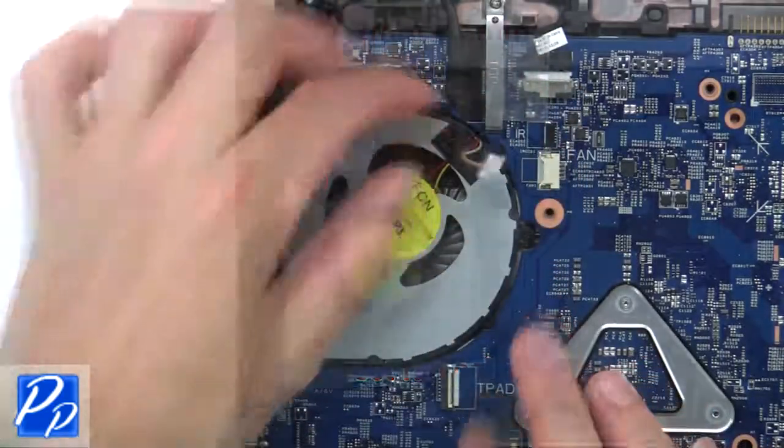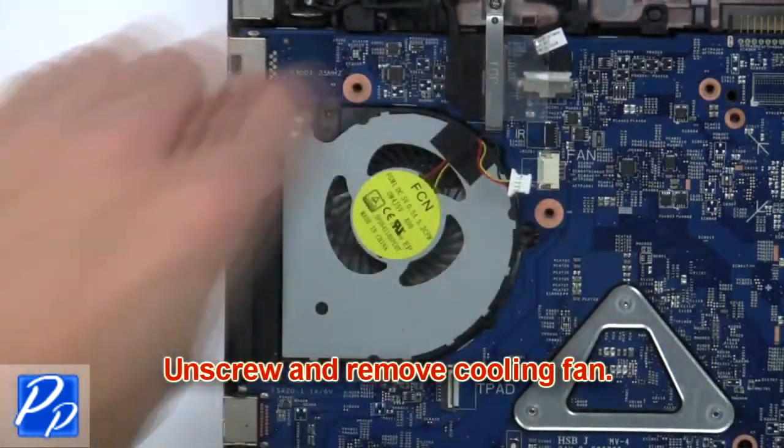Now disconnect the fan cable. Then unscrew and remove the cooling fan.